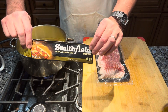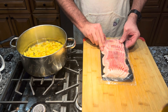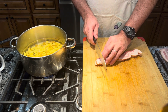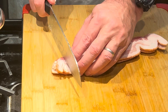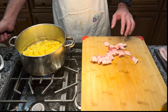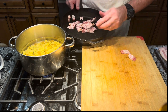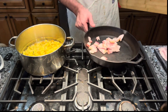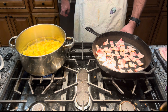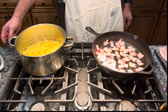Here I have my Smithfield bacon. I'm going to take out about 4 slices. I'm just going to take my knife and cut these into fairly good sized chunks, because we're going to fry them up. I'm going to take my cast iron skillet, put all my bacon on it, fire off this burner, set it on medium, and we'll brown this up.